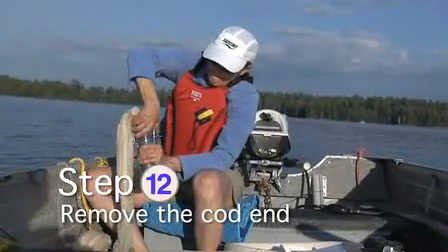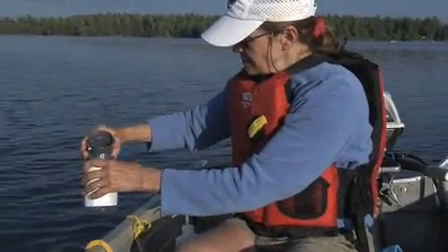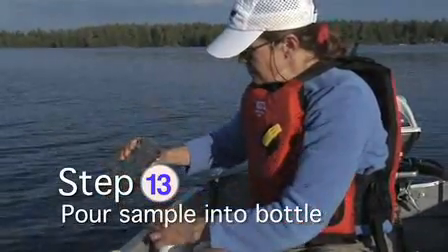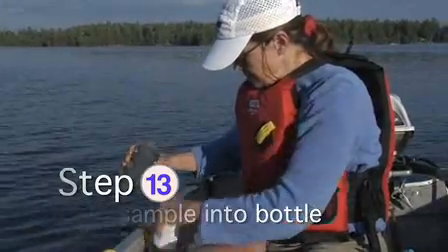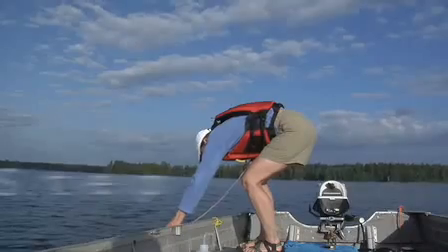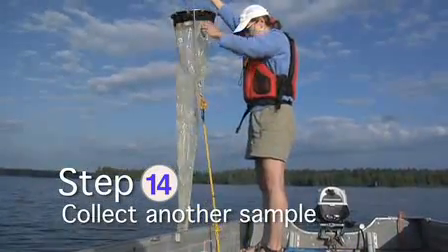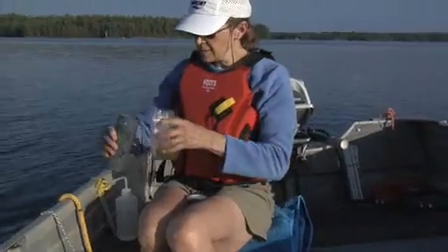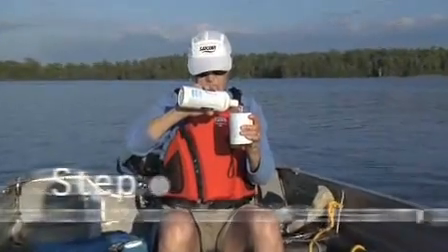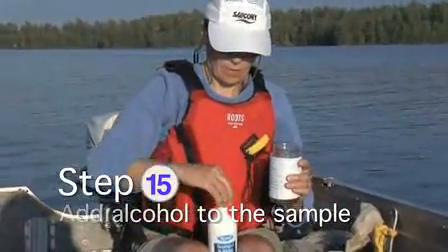Remove the cot end by lifting the metal flaps and turning to release the lock. Pour the sample into the labeled sample bottle. This is the first of two sub-samples that are poured into each bottle. Collect another sample and place it into the bottle. Add rubbing alcohol — two parts alcohol to one part sample — to prevent spoilage.